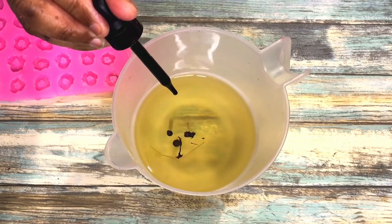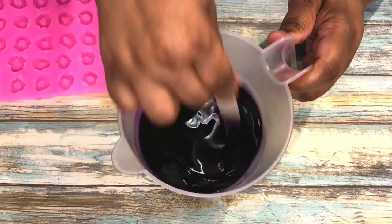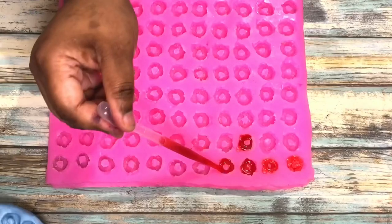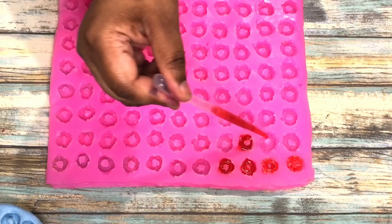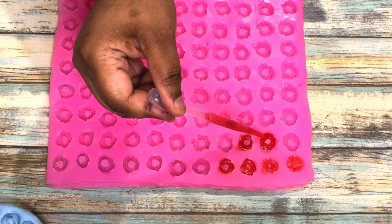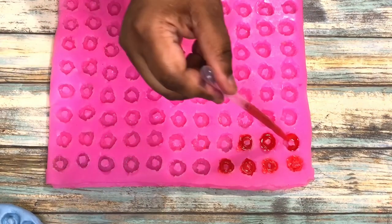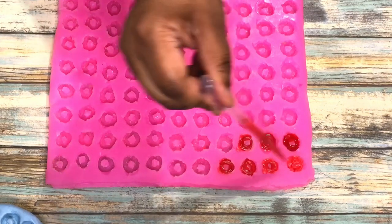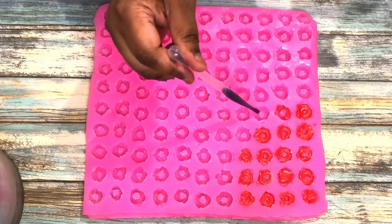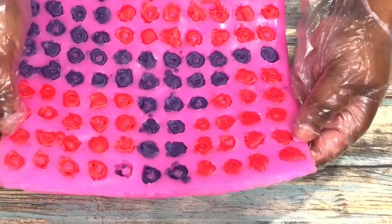I decided to go ahead and make up another color, which is going to be purple. I'm going to give this a good mix and set this to the side, and then start to put some red and purple in there and just have the colors kind of spread out throughout my mold. Now, if you guys want to see a video of how I make my molds, please comment down below and let me know, and I will show you how I made all of my molds, what I used to make them, and the company that I get them from.